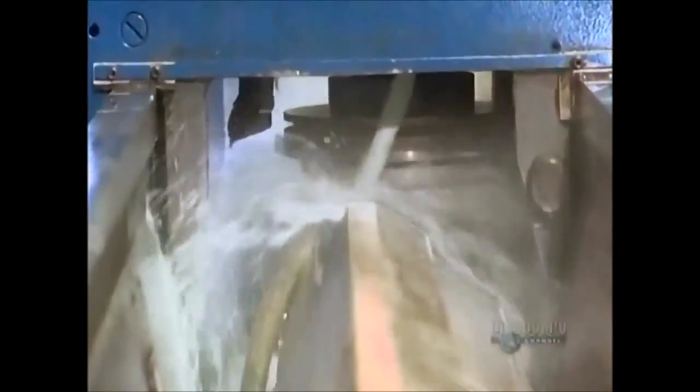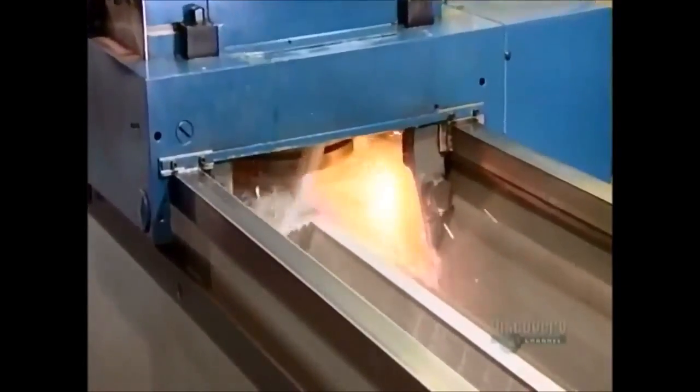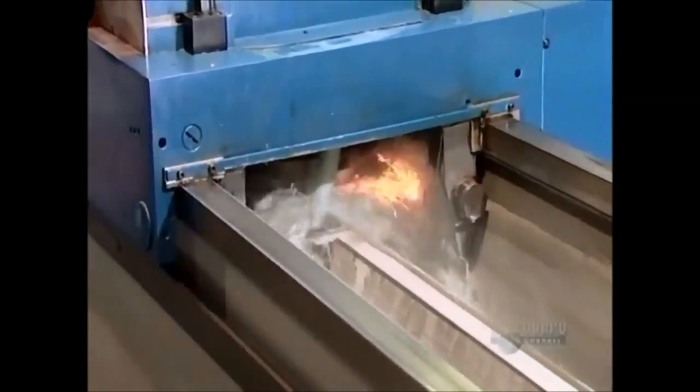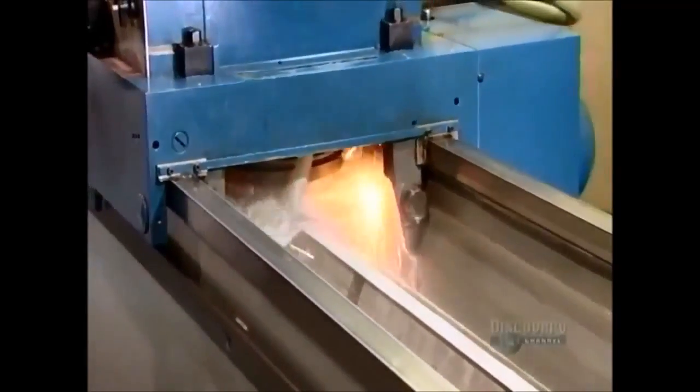Another worker places a long steel blade on a magnetic table. The magnets hold it down while a grinding machine moves over it, sharpening the edge. Because the grinding generates heat, the machine also floods the blade with water. This cools it down so the steel stays hard.